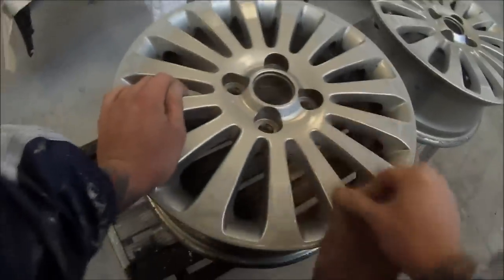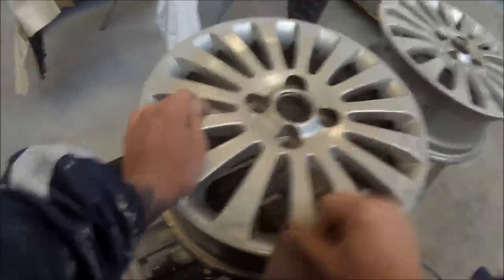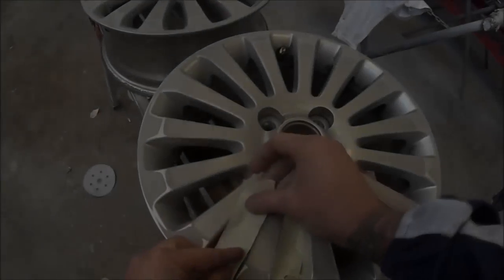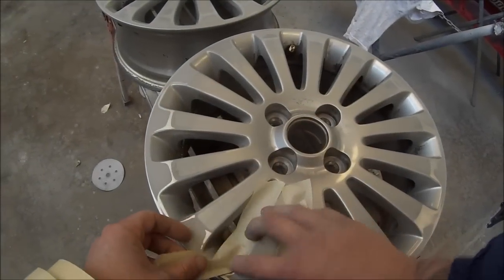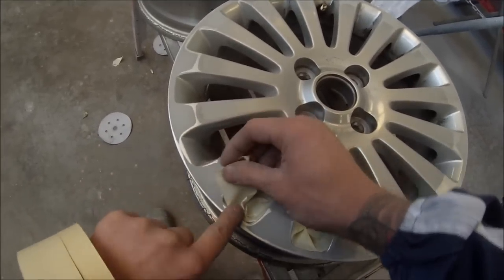Was able to sand that out, so I sanded it out and then I've gone over it with some 320 after the 180. Now I'm using a bit of red Scotch-Brite to scuff up the rest of the shiny paint, and now I'm masking it up.